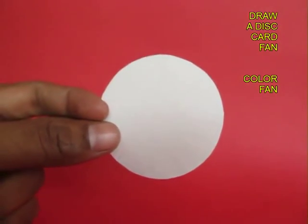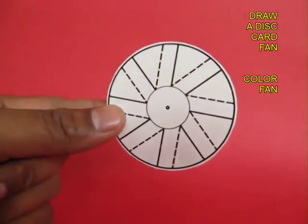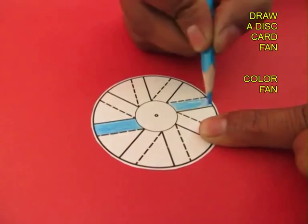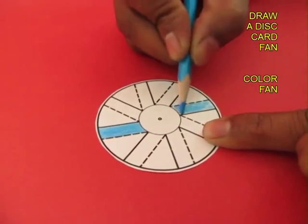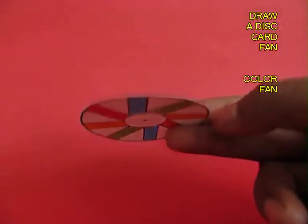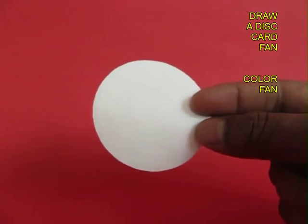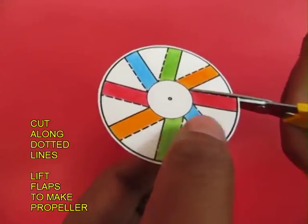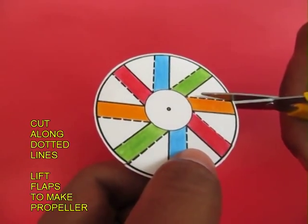This is the card fan with 8 petals printed on it. First you color all the petals. This is the back view, and then with the help of scissors you cut all the 8 dotted lines.